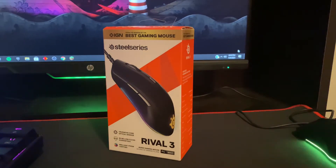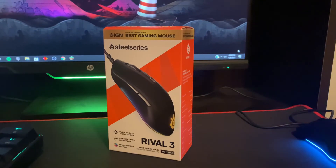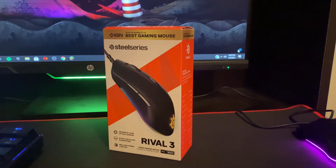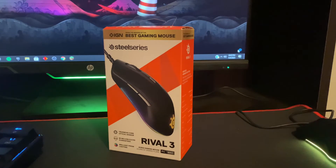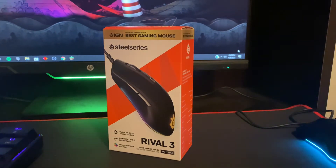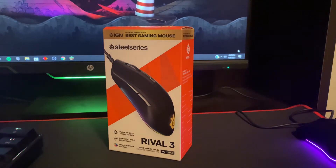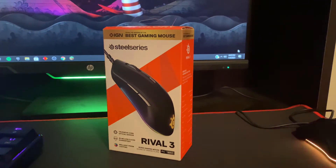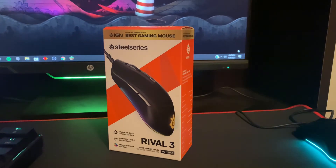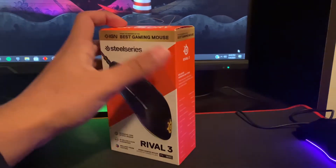What's up guys, welcome back to a brand new video. Today I'm going to be reviewing the SteelSeries Rival 3 gaming mouse. I'm going to start off with the specs and tell you guys what it has and what's different from other mice. Since this is a budget mouse and there's not a lot of information on it online, might as well share it since I already have it. You might have heard of it — the Rival 3 — but let me show you guys the specs.